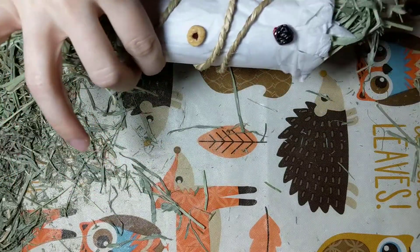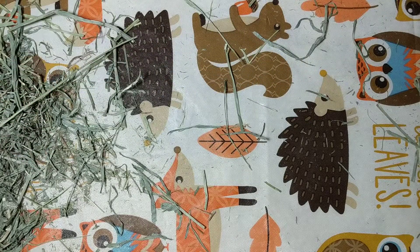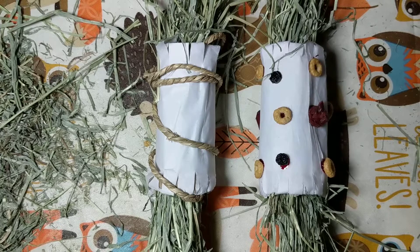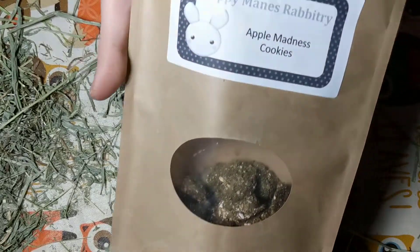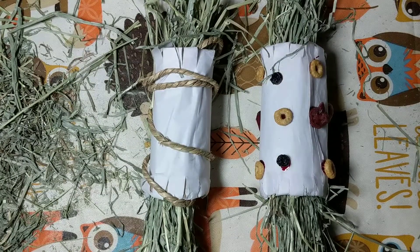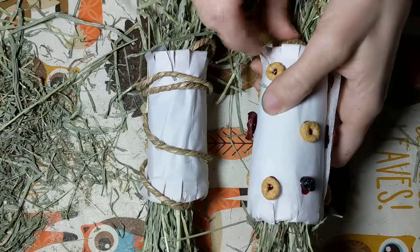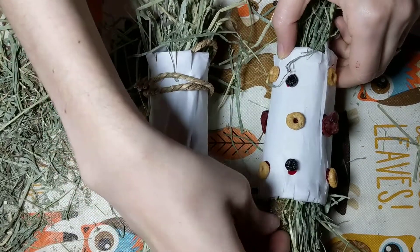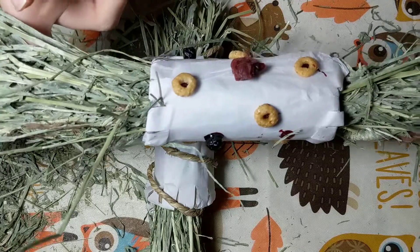Take as much time as you want and make it as detailed as you want. There are a couple different decorations we do. The last thing you can do is take some of your cookies — we're using a version of our Happy Mance cookies that we make — and put them in the ends for your bunny to find. And there you go, that's your finished little holiday hay tosser for your bunny.